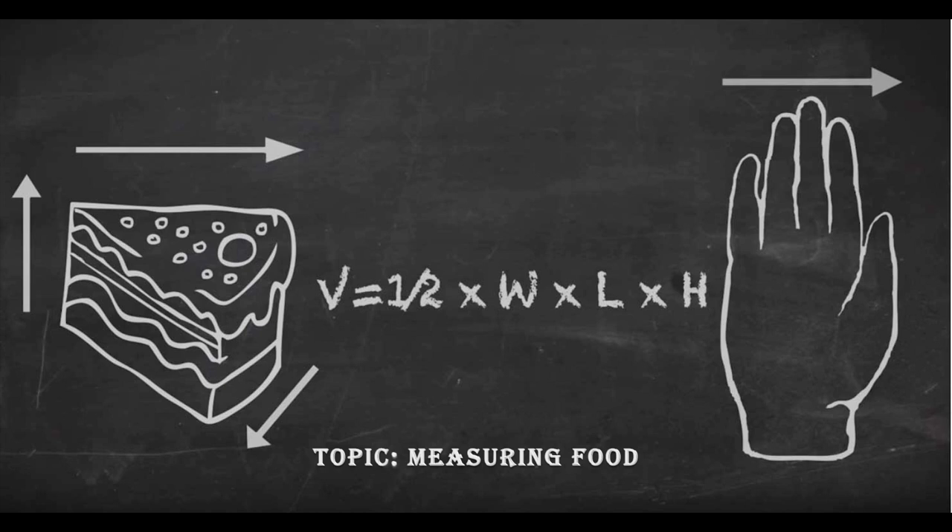To show you how this works, I've ordered a piece of lasagna — and that's my box — a glass of wine — and that's my cylinder — and I'm feeling pretty healthy so I ordered some watermelon for dessert, and that's my wedge. So this lasagna is 7 by 5 by 4 fingers.